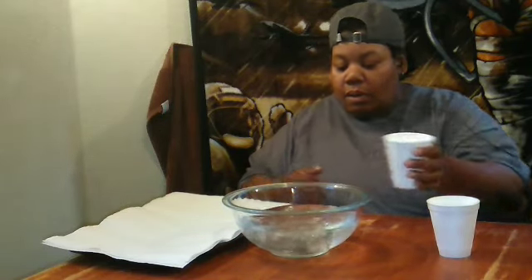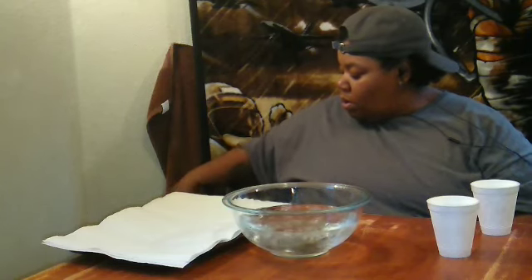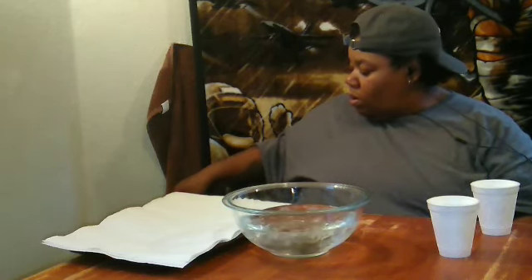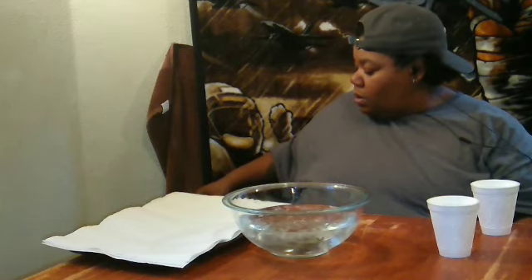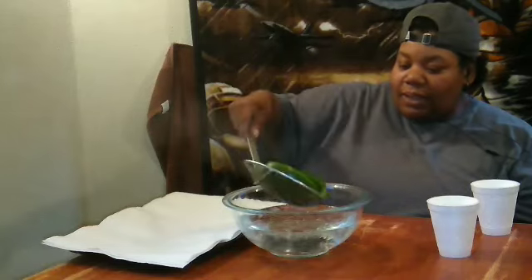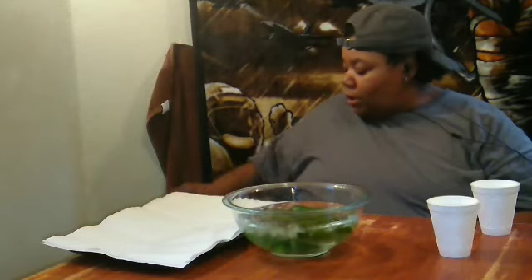I'm back. My peppers have boiled. I got this bowl of cold water, I'm gonna throw some ice in there. Now I take the peppers out and I put the peppers in the ice water to stop the cooking process.